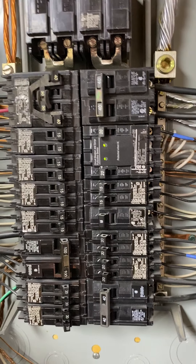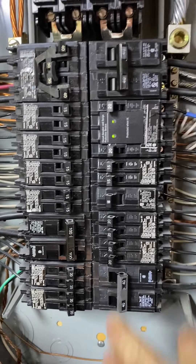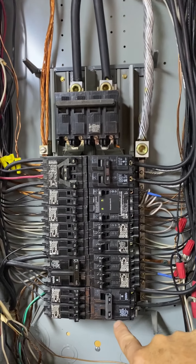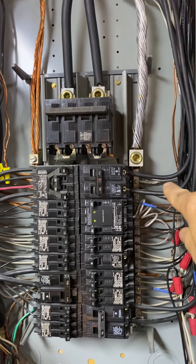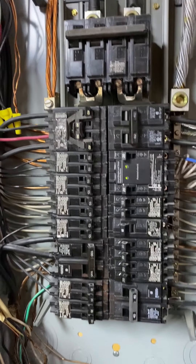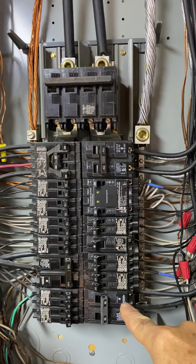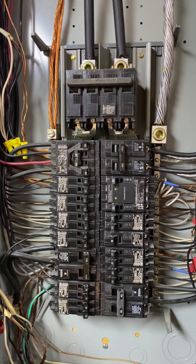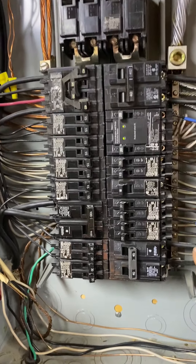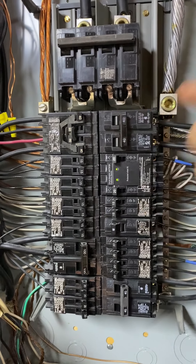Step one is getting these breakers installed, so the first thing is to shut them both off. The reason I'm mounting the 240s up here is this wire is long enough to reach up here, but not long enough to go down. So I'll put the 240s up here, put the 50 down here, and when I put the new six gauge wire in it can come down and go right into that 50 amp — I have plenty of length on the new wire run. Both of these come off, I'll undo the wires and put the new double 40 here and wire it up.